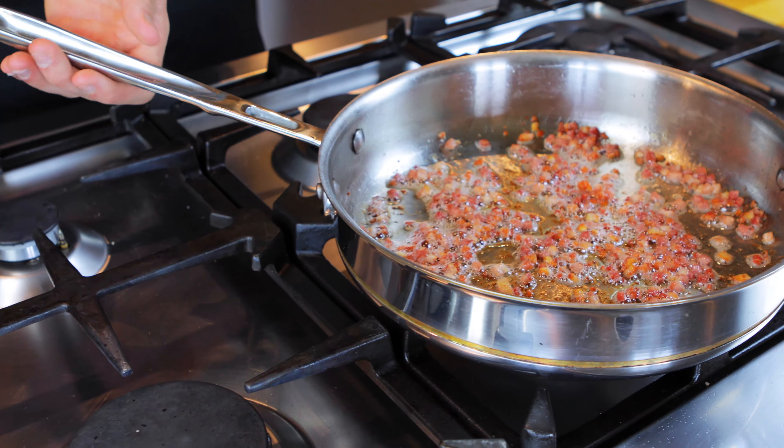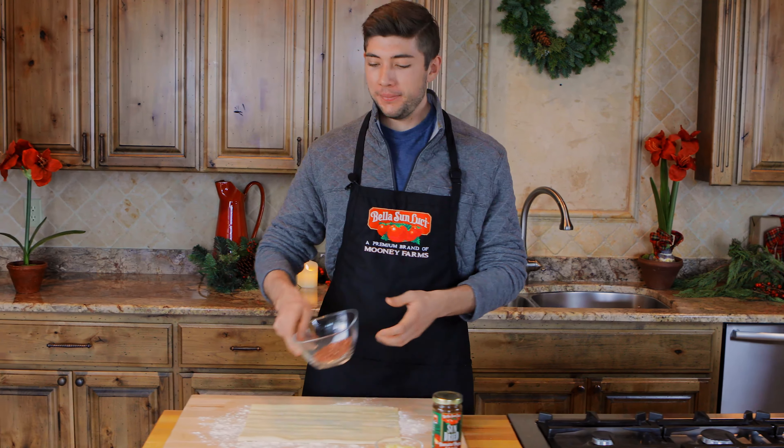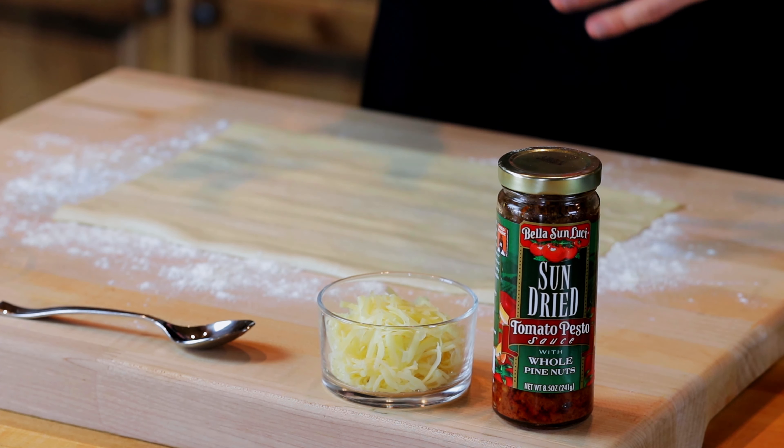Now that the pancetta is done, we're going to set it aside. Now that we've cooled and dried our pancetta, we can move on to our puff pastry. I've rolled out the pastry on a floured board and now our first step is to spread the pastry with our sun-dried tomato pesto.